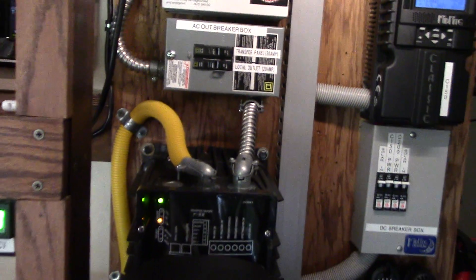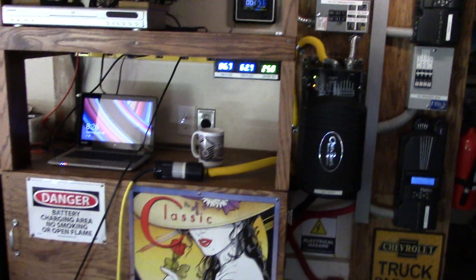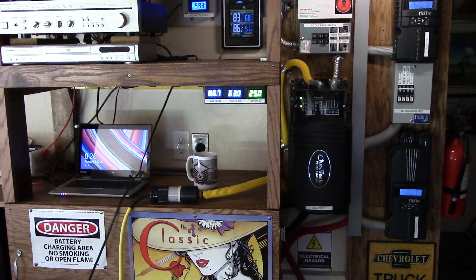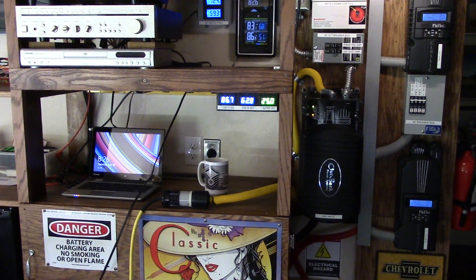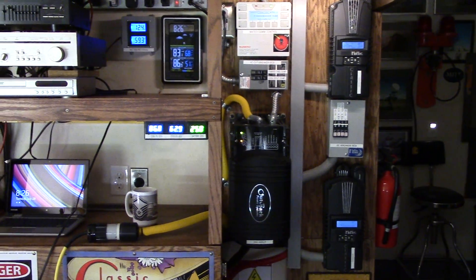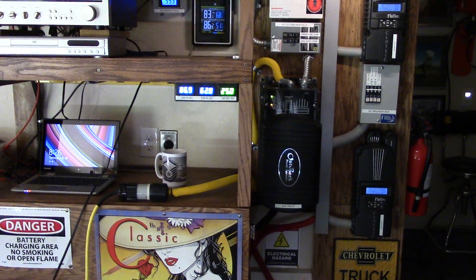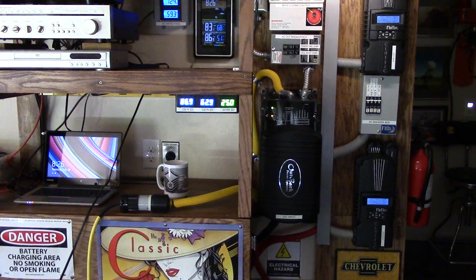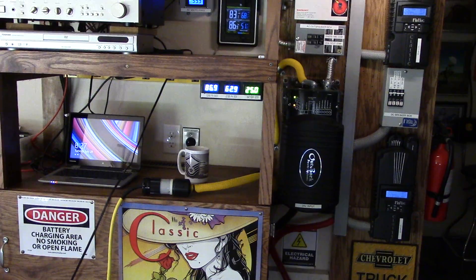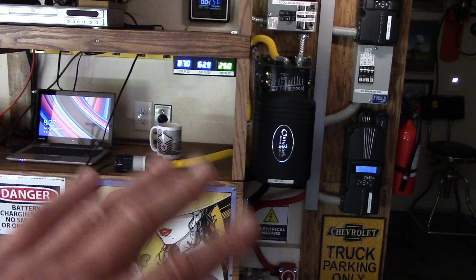Here's the thing I've found out about this system. This generator is rated for 2000 watts. When I'm running the full system it includes my transfer switch, solar panels, and everything — but in the case of a nighttime power outage, the generator is my backup.